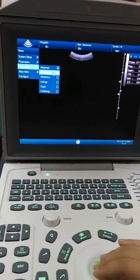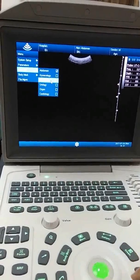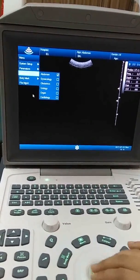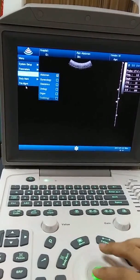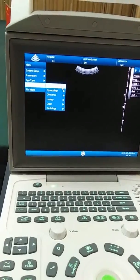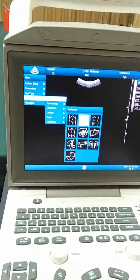The application types include: abdomen, gynecology, obstetrics, urology, organs, and cardiology. You can also set the body mass, with different body mass options available here.